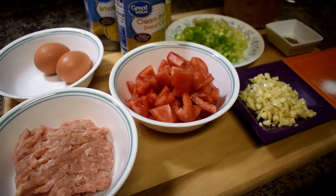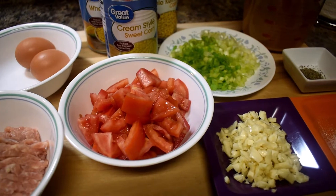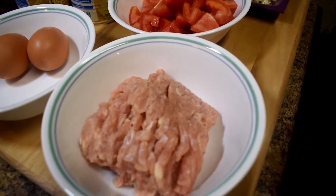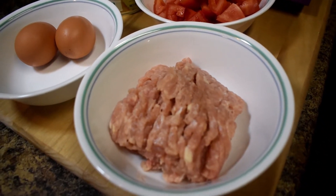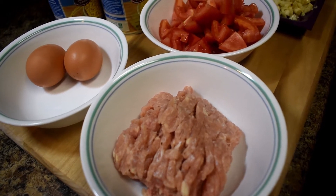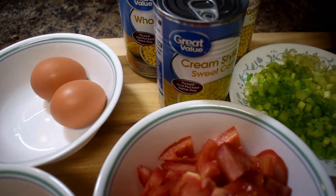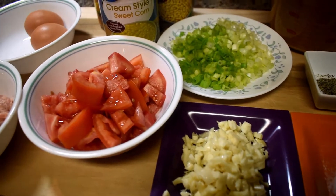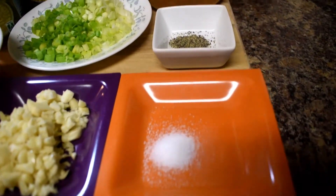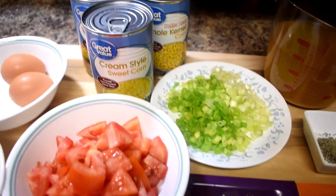Hello everyone, welcome to my channel — hello to all my subscribers, family and friends. Tonight I'm going to make a simple dinner, a soup. I use ground chicken, but you can also use ground turkey, pork, shrimp, or fish. I have two eggs, tomatoes, garlic, chopped onions, salt and black peppers, and we need three cups of broth.